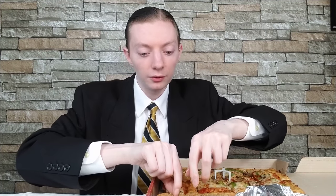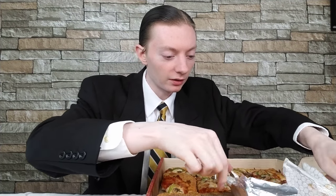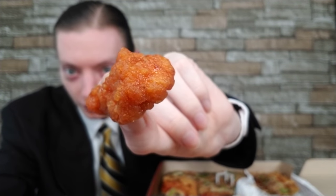Let's get to the wings — I went with the boneless wings, medium. Here they are in the wing tray. Trying one out: juicy on the inside, crispy on the outside. Medium but it still packs a kick — still packs a punch. Not bad.